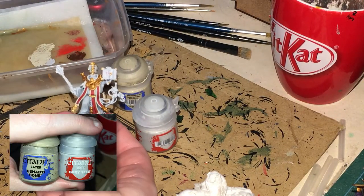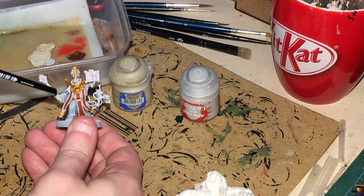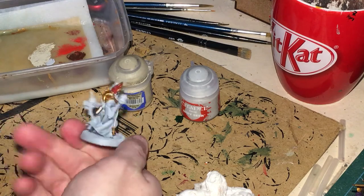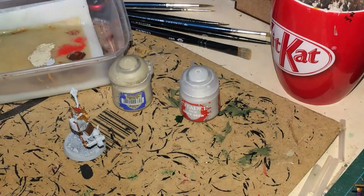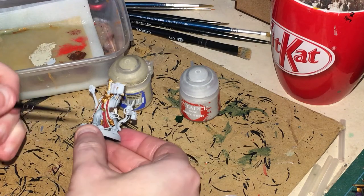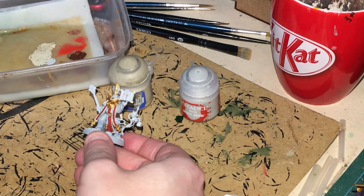I've gone back and corrected little bits on his face and the purity seals — touched those up with Gretchin here. I've then mixed Ushabti Bone and Gretchin together — a little bit more Ushabti Bone than Gretchin — to get a very light, creamy gray. That edge bit here is going to go up against the cloak.